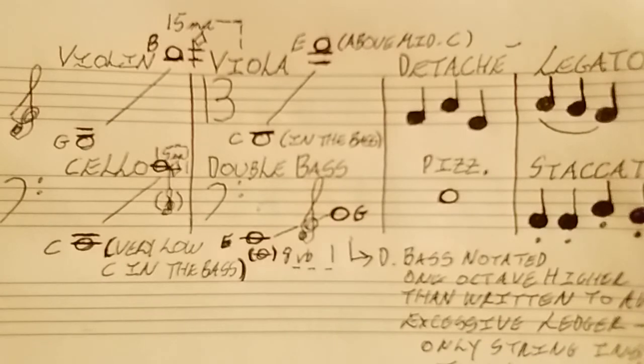Then we have the cello. Its lowest note is the very low C in the bass below the bass clef, up to middle C. Although I've seen it written where it can play D or possibly E in that upper range, because the cello does have a nice tenor range.